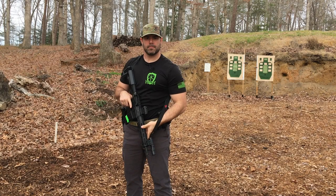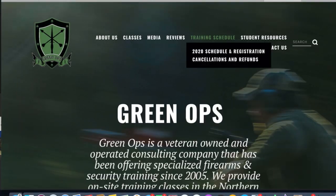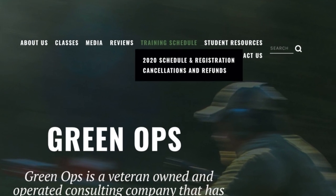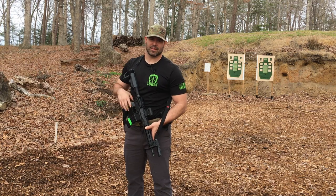If you find this tip helpful, please like and subscribe down below. Also, if you would like to take some firearms training, check us out at www.green-ops.com. There you will find the schedule for all of our upcoming classes. Hope to see you out there on the range.